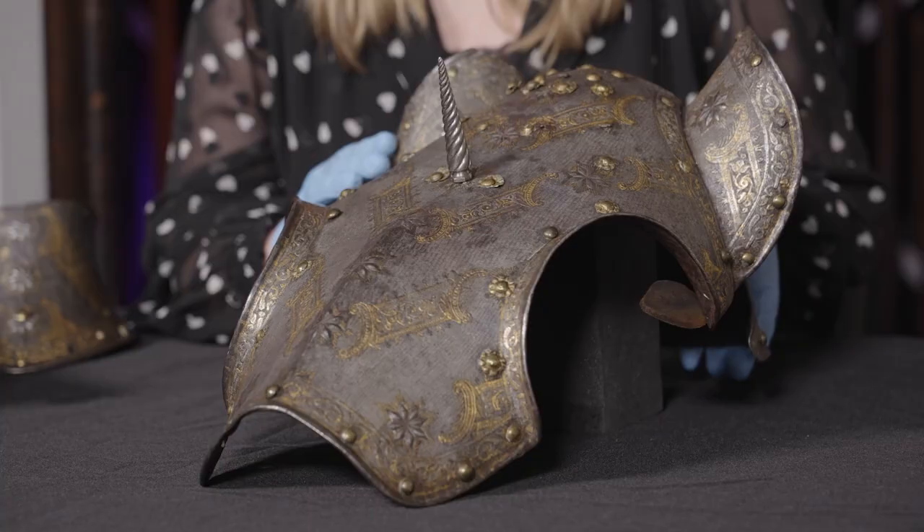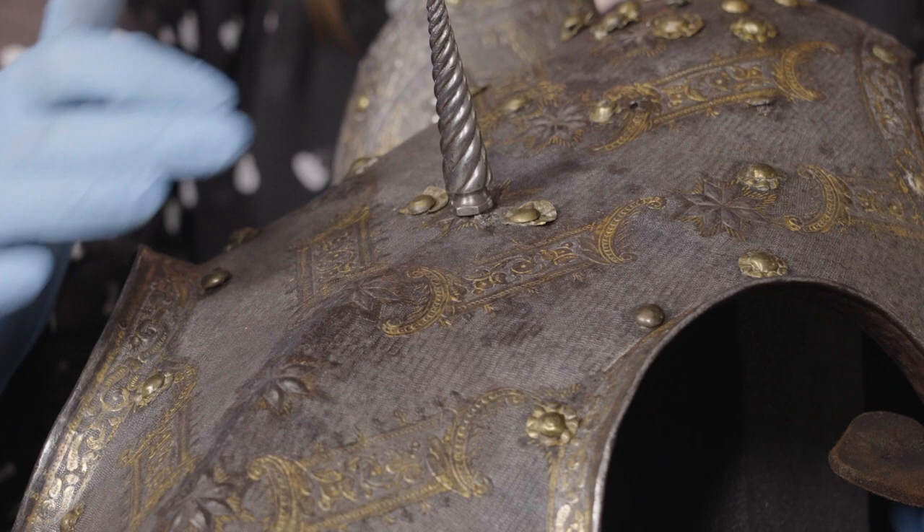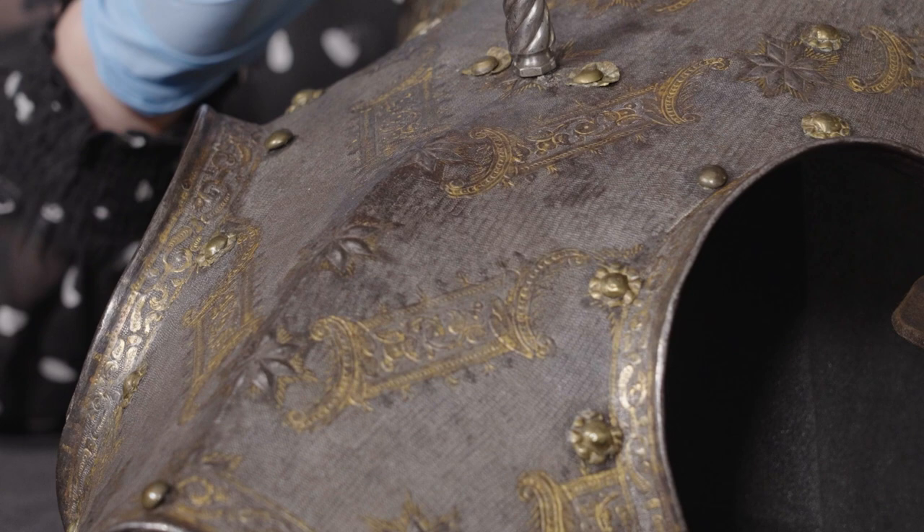This piece showcases several different techniques for decoration. We can see here these gold chevron bands diagonally pointing downwards, formed of bands holding foliage and flowers with borders and these beautiful scrolled edges.